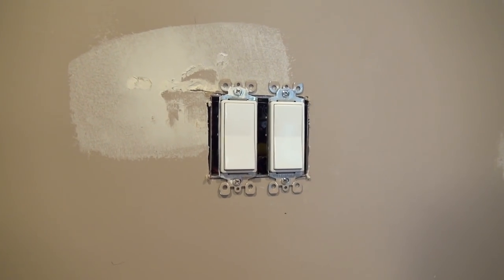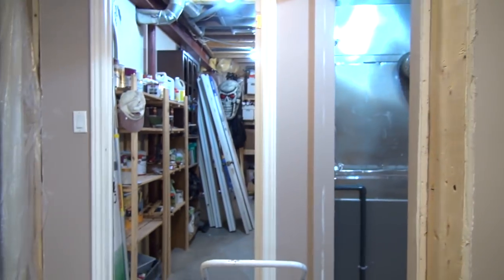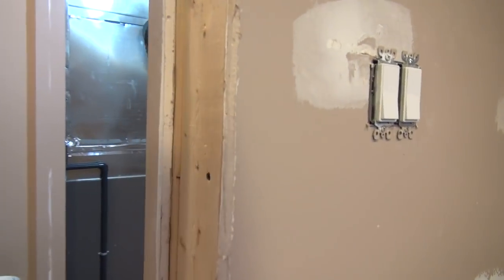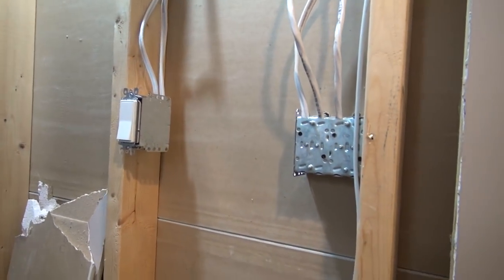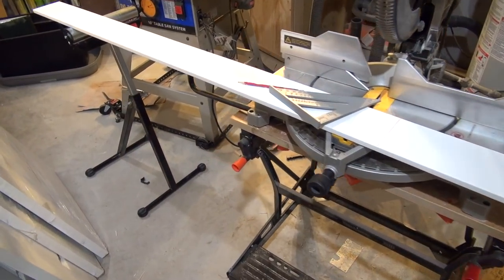One of the complications of this job: I had to move the double switch, which used to be right about here. Now, because I have this open, I was able to easily relocate the switch.